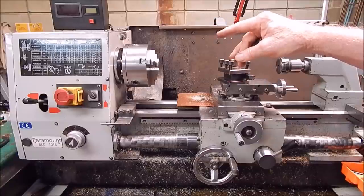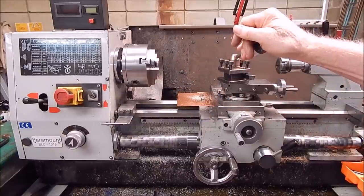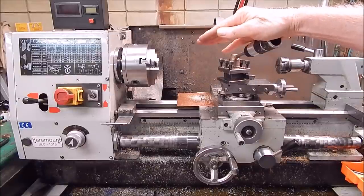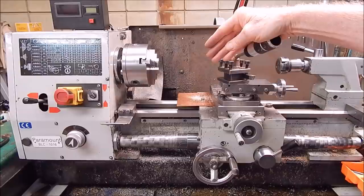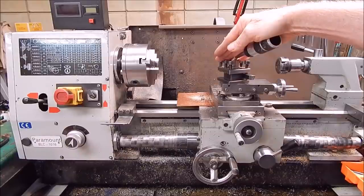We'll swap out the chuck and put in the collet chuck, which is a simple operation — just whizz off the chuck and whack in the morse taper. This is why, as I've said with lathes, you don't want to go past a 6-inch chuck, because if you're doing model making and swapping chucks around all the time — you might do it four times a day, three-jaw to collet and back — if you're humping anything bigger than 6-inch, it's bloody heavy work, believe me.